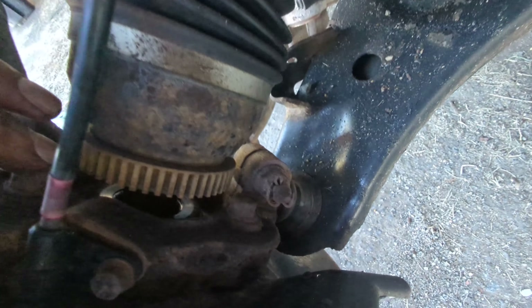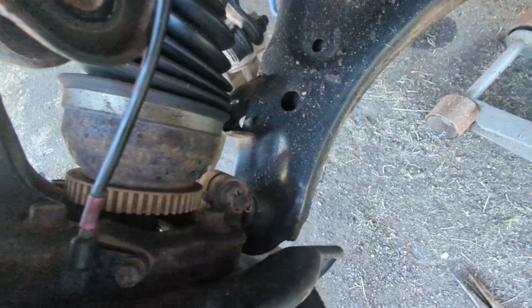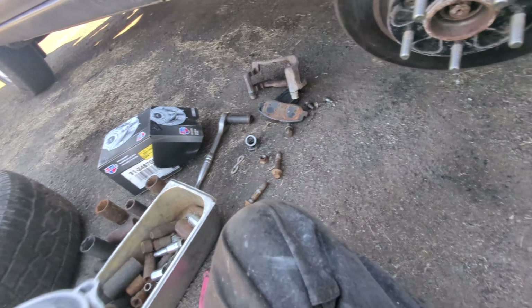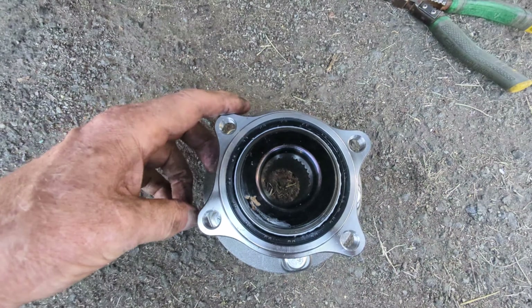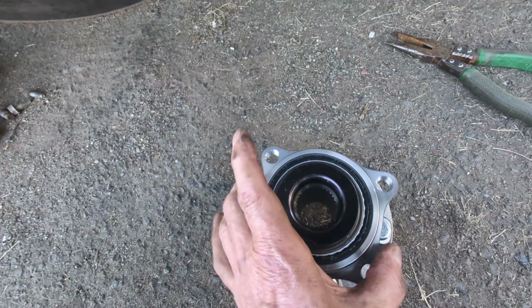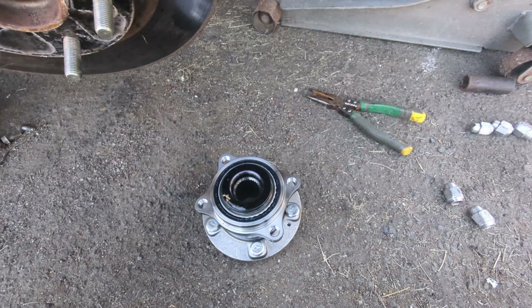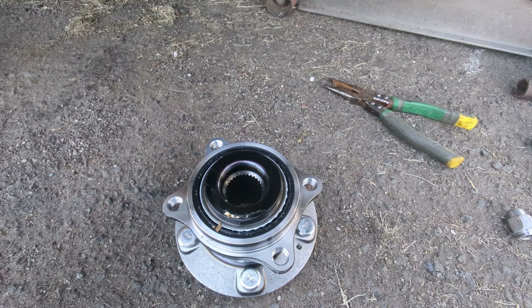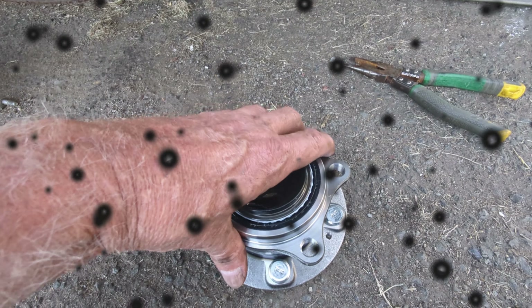With the bracket off, look at the back — there are four bolts that hold the hub assembly on. They are offset, meaning the assembly can only go in one way. Take all four loose and we'll be able to get this changed.